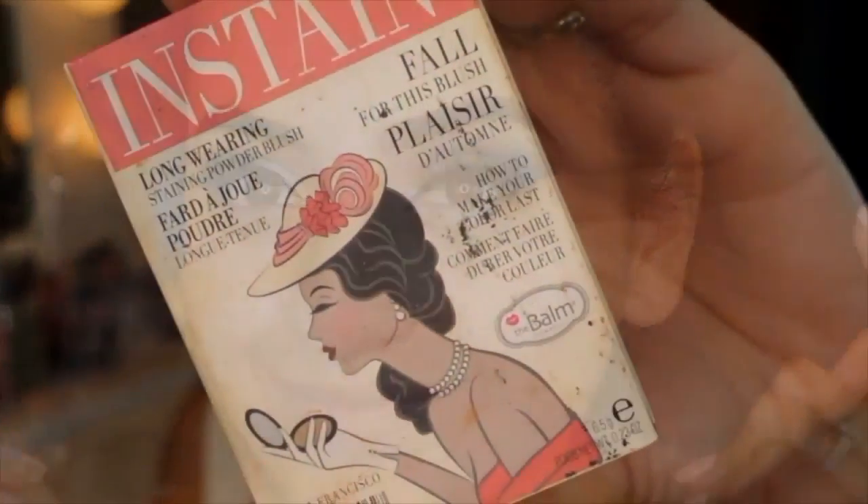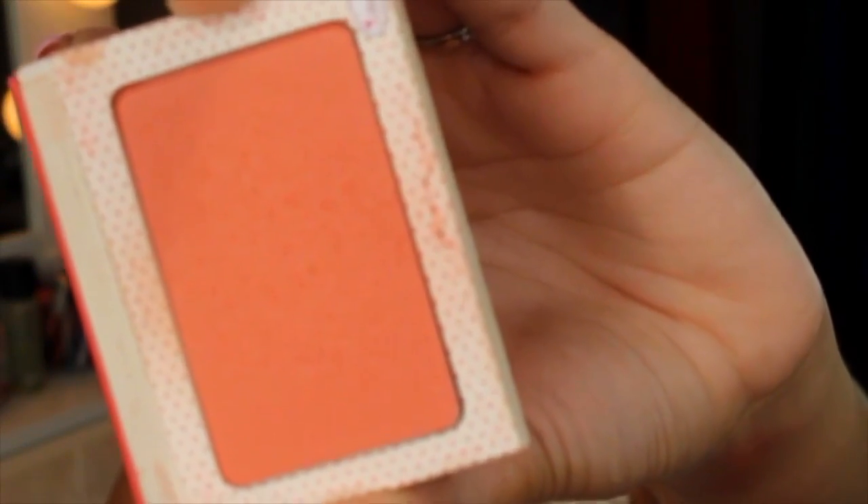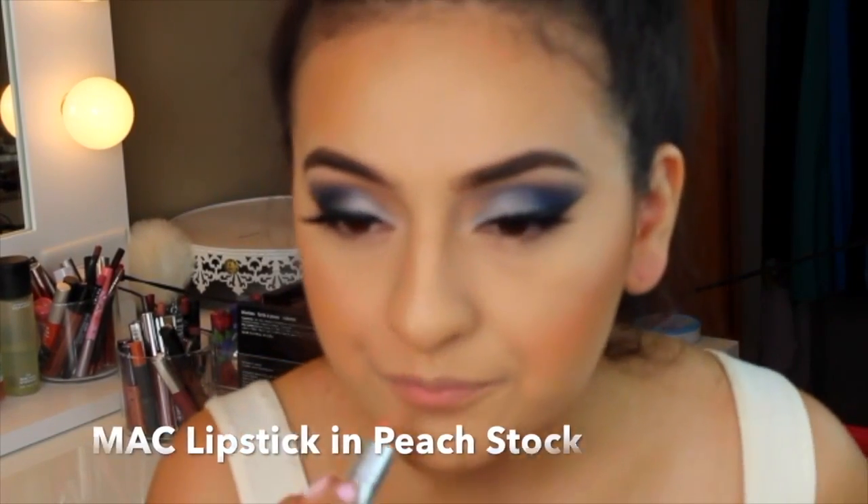I did not show my foundation routine. I'm using the Balm blush in Swiss Dot, followed by the Balm Mary Luminizer. Unfortunately those clips didn't come out the way I wanted — they came out really blurry, so I can't show them. For the lips, I used MAC lipstick in Peach Stock, then MAC lip liner in Whirl, and then I used a gloss by Milani for the first time and was obsessed with it all day.